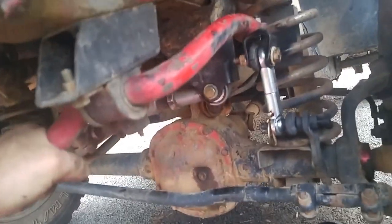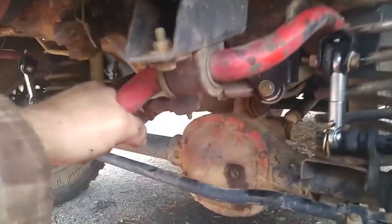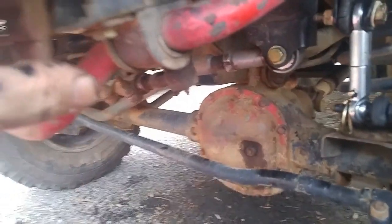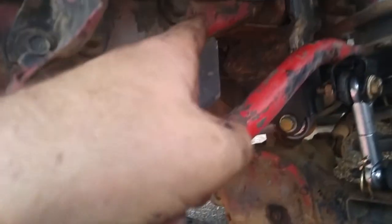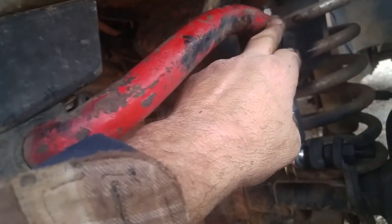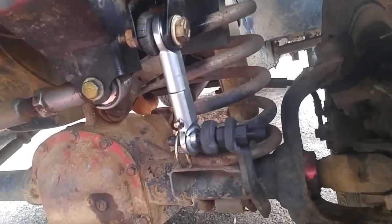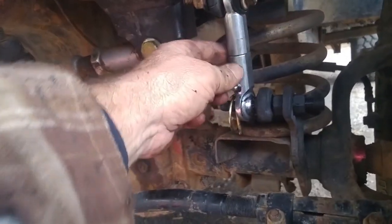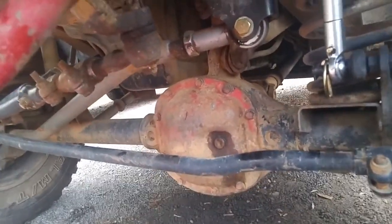I've got kind of a custom sway bar setup because my Jeep has been smashed in the front, so nothing on it is straight. My sway bar bracket usually mounts about here, but that puts it into my coil spring. So I had to move it forward and down to get it at a nice 90-degree angle and give me at least an inch and a half clearance from my spring. That made my sway bar links kind of funky — there was no kit I could find that would really suit my needs, so I had to make some.